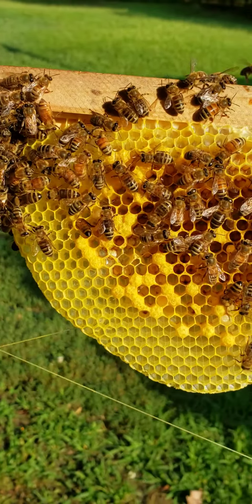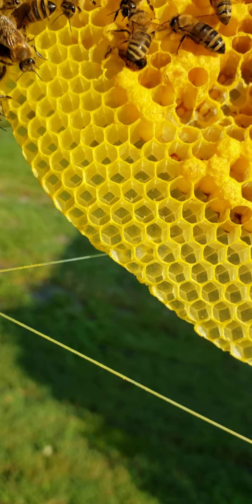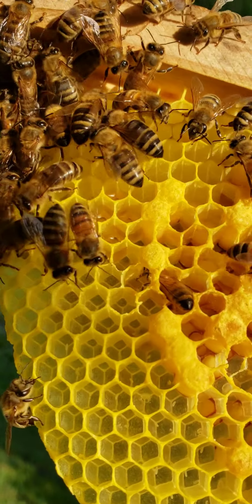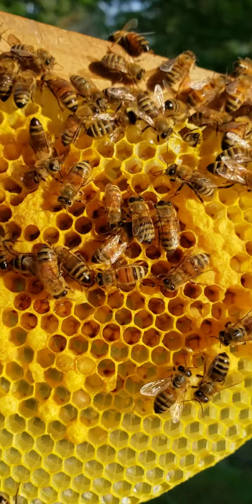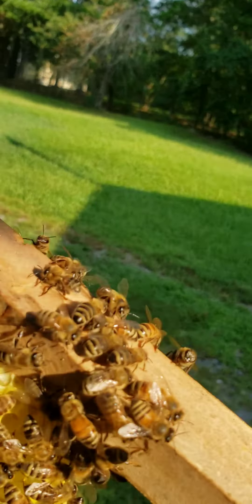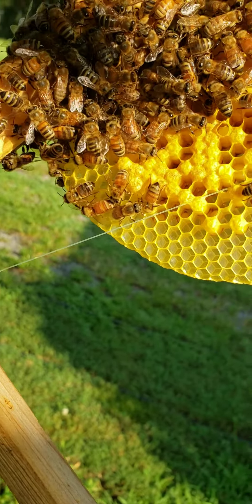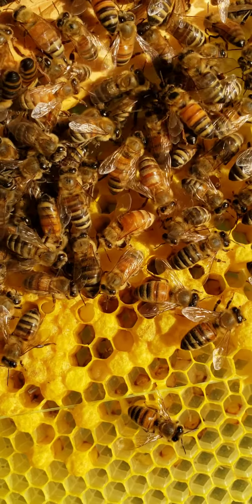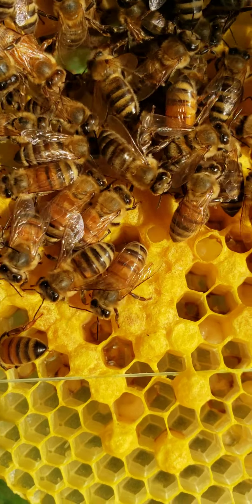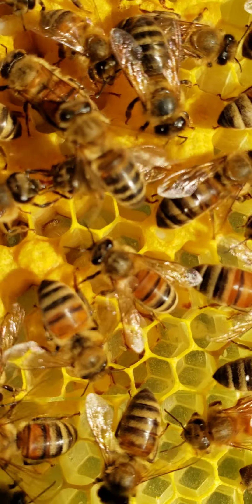Get some sunlight on it. She's a little hard to find because she's bigger, but she looks just like a bee herself because she's striped just like they are. You can see all that little brood up under there that's capped, and there's some larvae in there.